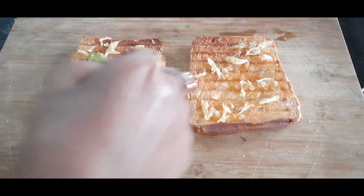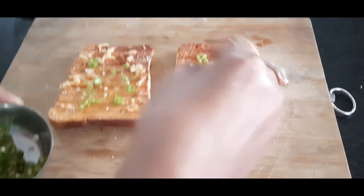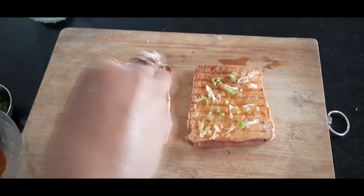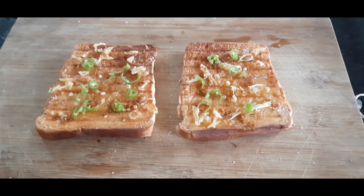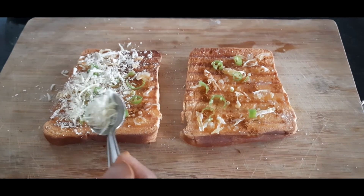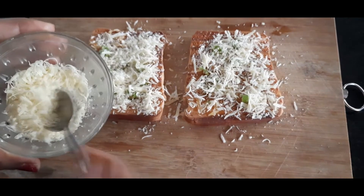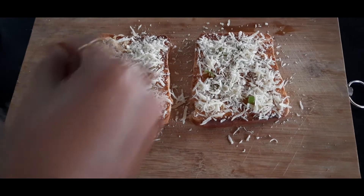It is optional. Put it on top and mix it with a layer, then mix it. Then add some seasoning and a layer of cheese.